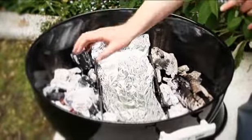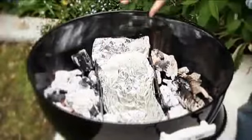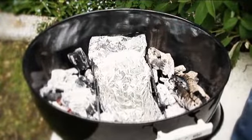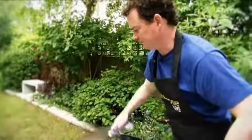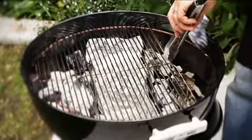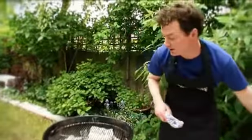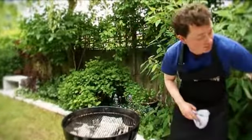We've got coals on either side as you can see. They're nice and grey and glowing so they're nice and hot. In the centre there we've got our foil which is our drip tray. Then on top of that goes our grill. Now with some grills you do see these little vents on either side and that's just to top up your coals if it's cooling down. What we're now looking to do is put our food over the drip tray, not over the coals.